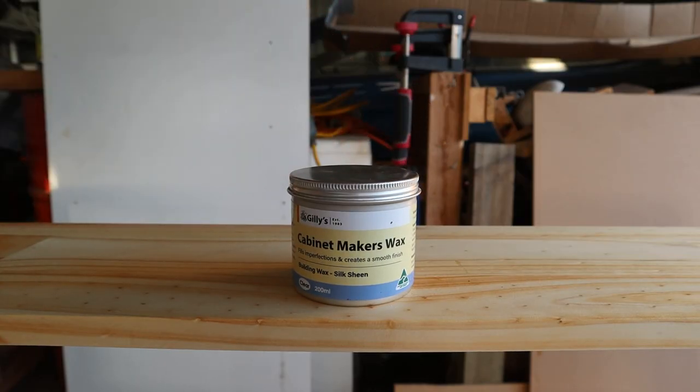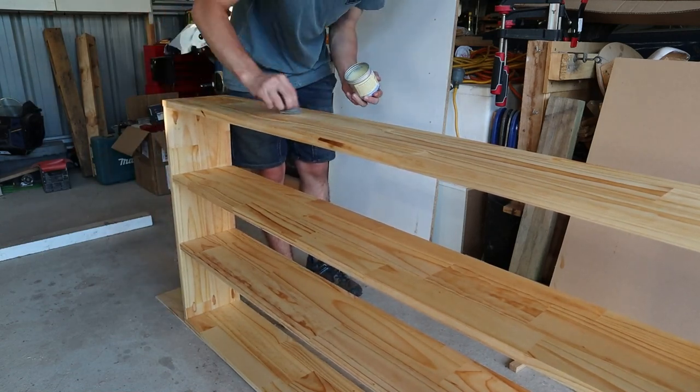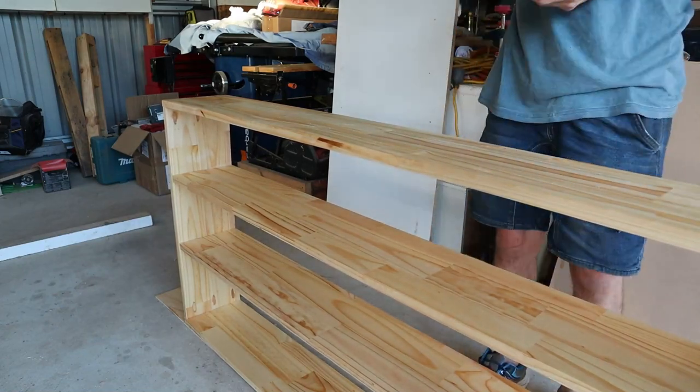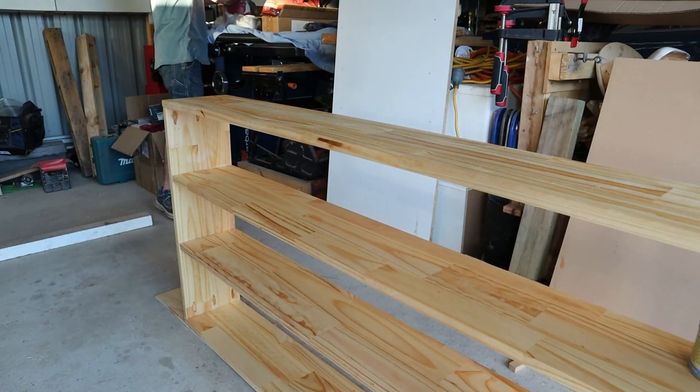I finish off the shelf by adding a coat of cabinet makers wax to give it a silky finish, which is either applied with a lint-free cloth or 4-0 steel wool, then buffed off with a lint-free cloth.